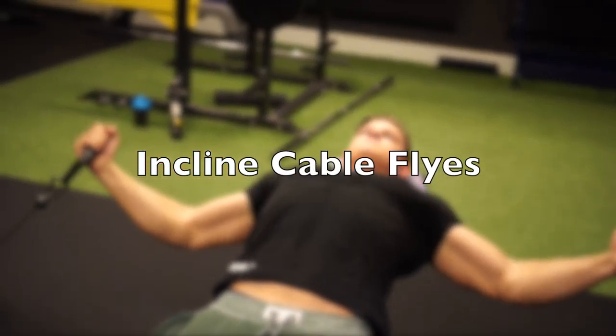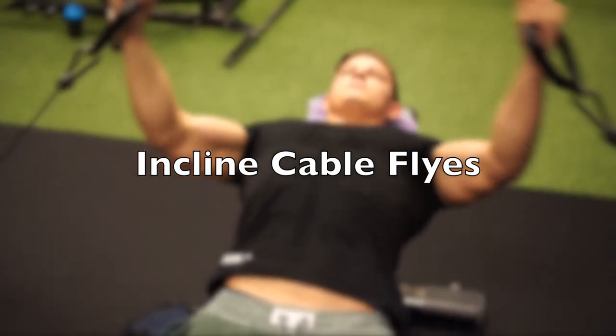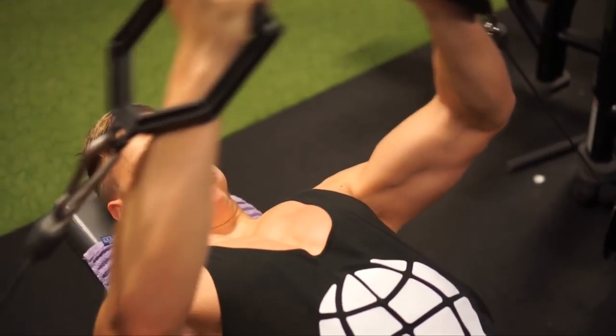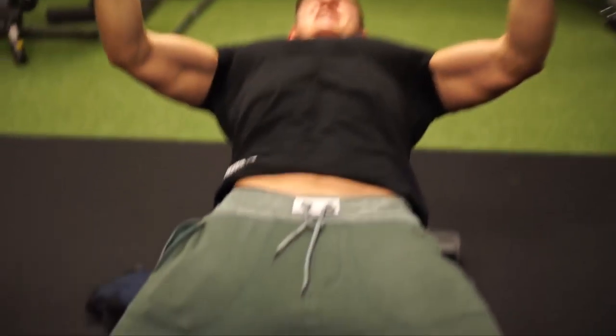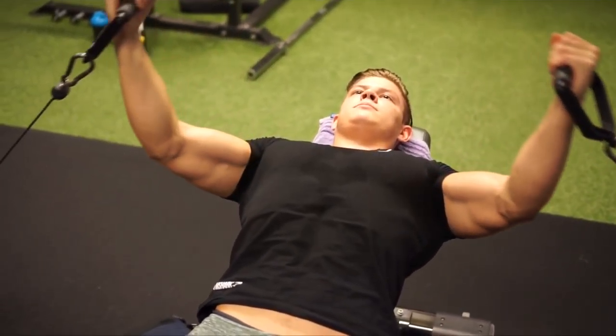The third exercise is incline cable flies, also one of my favorite isolation exercises for the chest. The key difference between this and an incline dumbbell fly is constant tension on the chest. With a dumbbell fly there's a brief pause at the top where the tension comes off the chest and transfers to the shoulder, whereas with cables the tension is constantly on the chest. I highly recommend doing this with slightly higher reps — around 10 to 15 — and preferably as your last chest exercise. You'll definitely feel that squeeze and pump. Make sure to retract your shoulder blades on every exercise shown today — always squeeze them together and retract your scapula before you lay down on the bench.